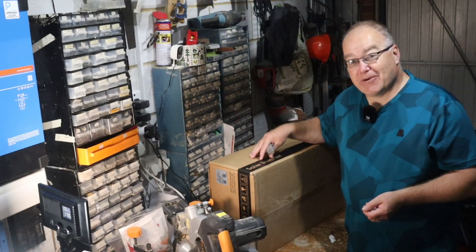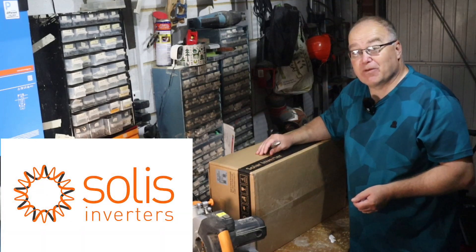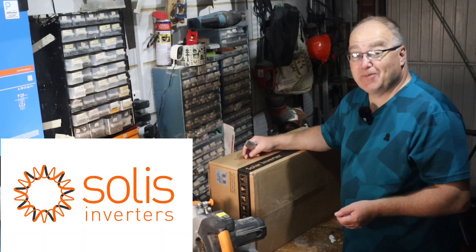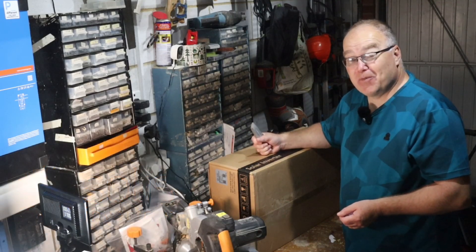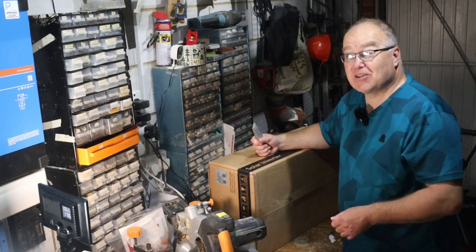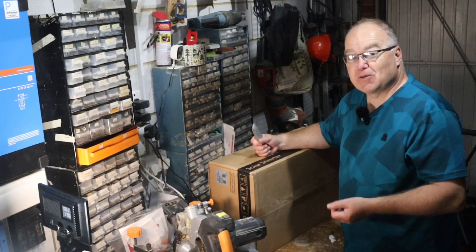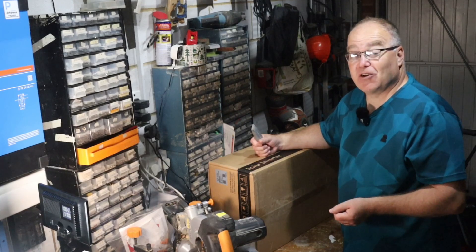I should confirm this video is sponsored by Solus — they provided this inverter for free. But this is more coincidental because I was going to go for Solus anyway. I'm not installing this just because they provided the inverter. It's a good combination of Solus sponsoring the channel and the fact that I genuinely like their products.